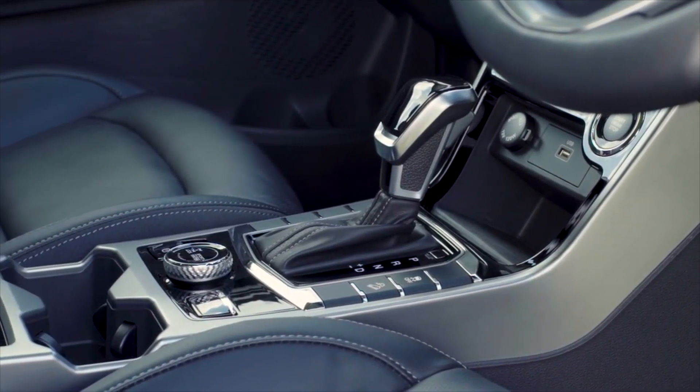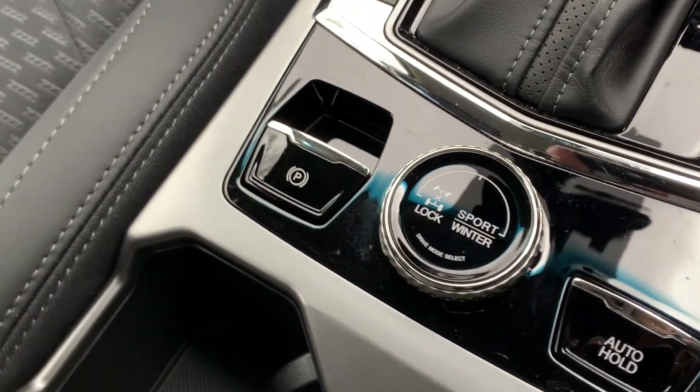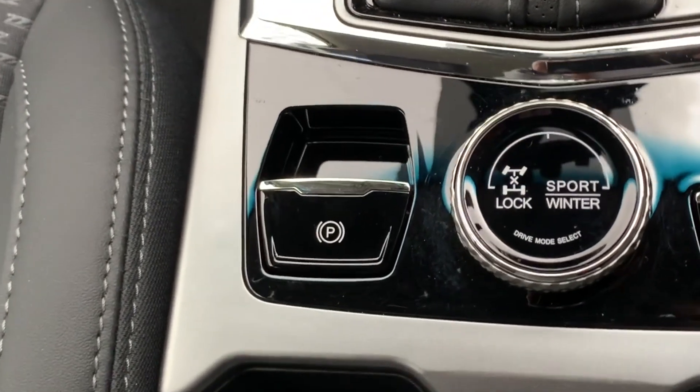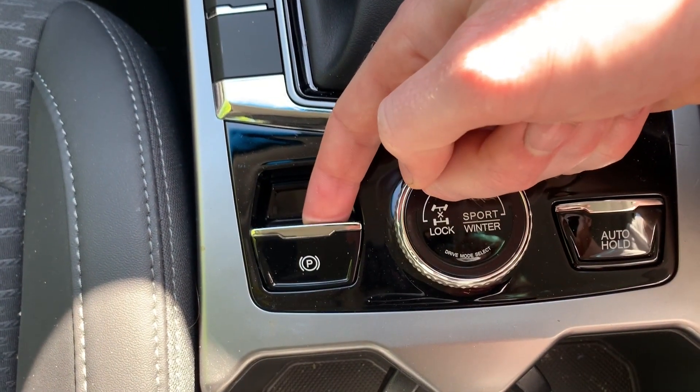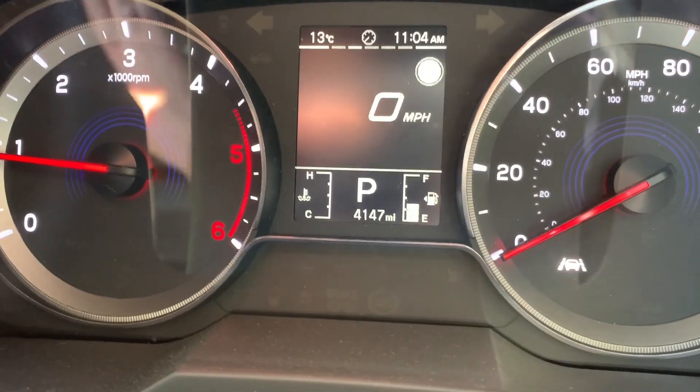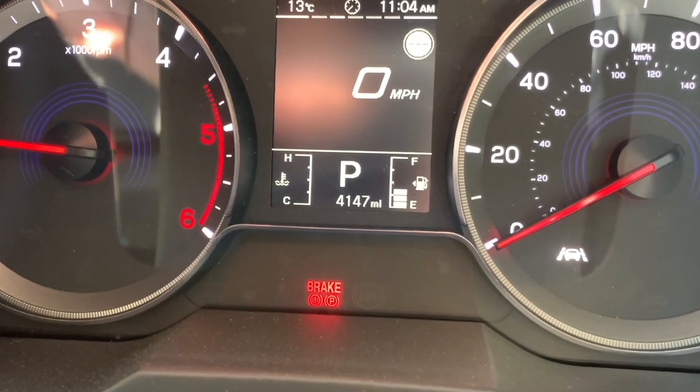To apply the EPB, place the vehicle in park, engage the brake pedal and then flip the EPB switch identified with its P symbol upwards. This will turn on the parking brake warning lights on the instrument cluster, identifiable as a red light with the word brake.